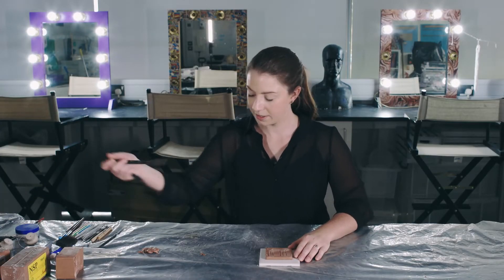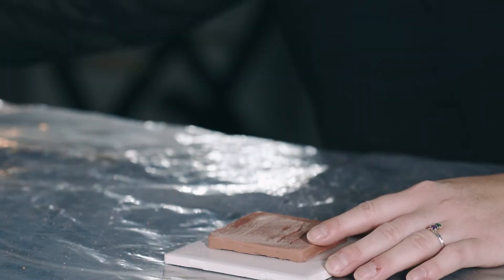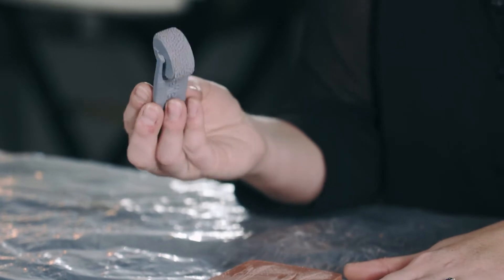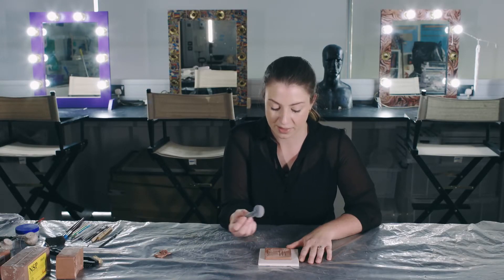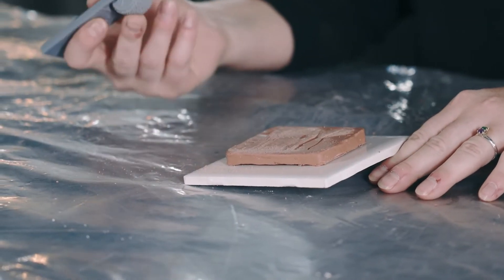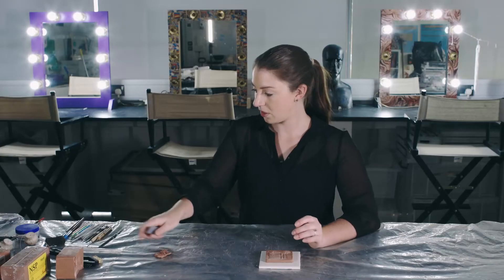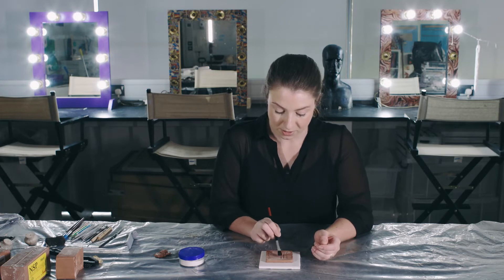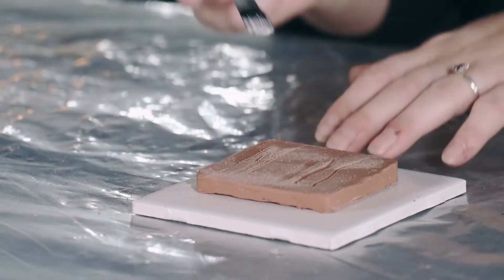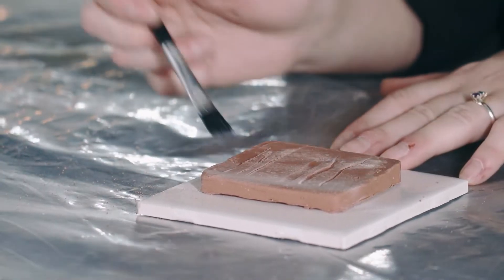Other tools you can use include brushes from hardware stores for creating different textures, and you can also get stamp tools or rollers which already have a pattern in them — you can get everything from skin textures to pores to scales. This creates a generic texture on the clay, though if I do use stampers I always still like to go over and do some hand texturing as well to make it look more organic. Also, as you're sculpting you end up with little balls of excess clay rolling off, so I use a little bit of talc on a brush at the end of my sculpting to make sure my work is really clean.